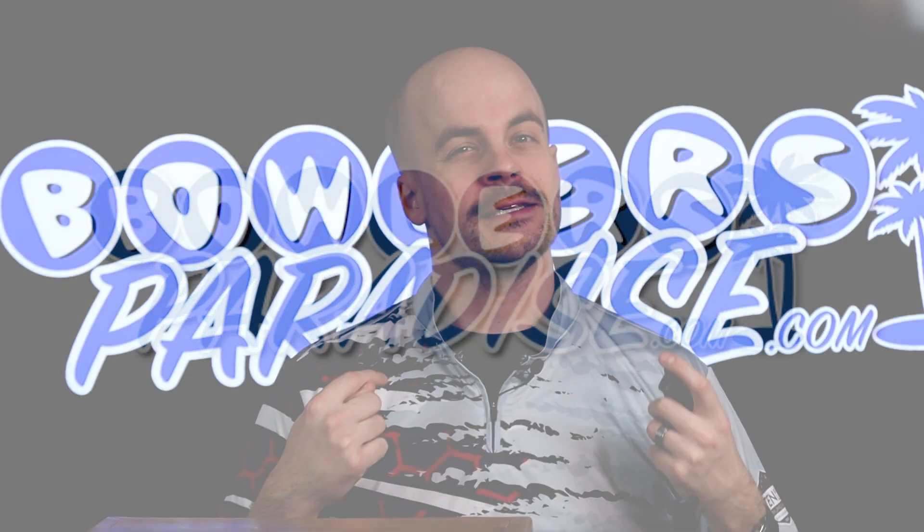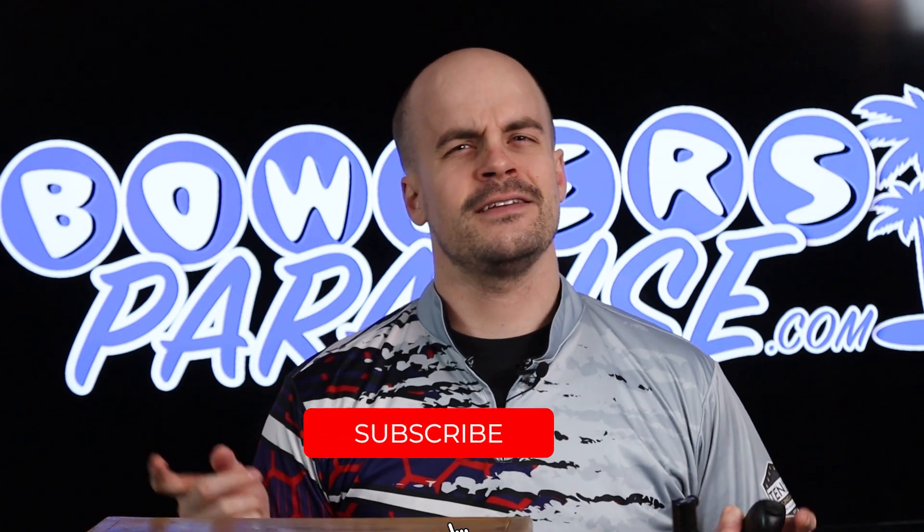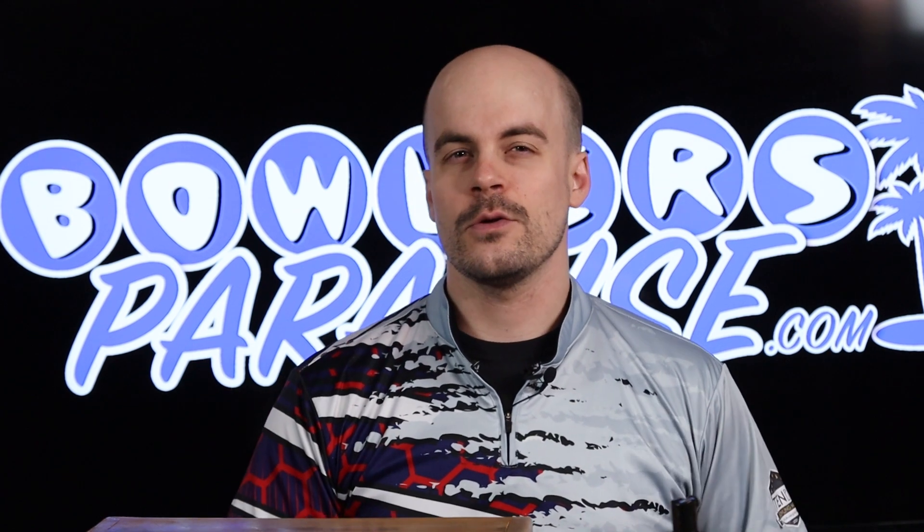What's good everybody, welcome to Bowler's Paradise. My name is Ben, I'm a USBC silver certified coach. Today we are going to build an arsenal for Reno but only using Motive equipment. Before we get started, go ahead and hit that subscribe button. We've already done our arsenal build for the Storm products and we'll be doing another one for the brands of Brunswick, so be sure to hit that notification bell so you don't miss out.